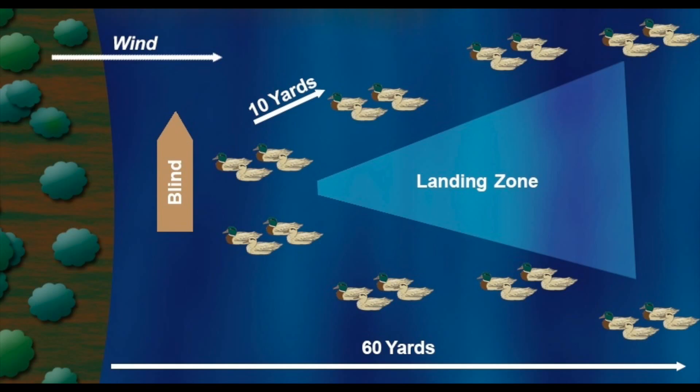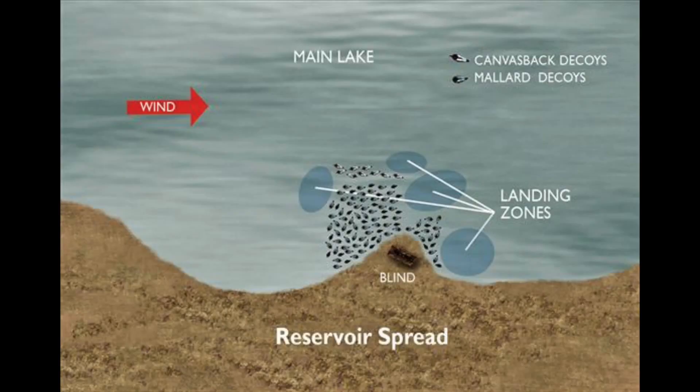Now let's move on to a couple of spreads that might be a little less traditional. Here's a picture of a reservoir spread — it's not quite a J, it's a bit of a U, but the majority of the decoys are set off to the backside of the blind. They've got different species — in this case canvasbacks — sitting straight away and off by themselves. I like that one.